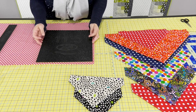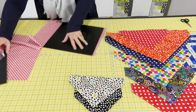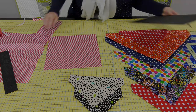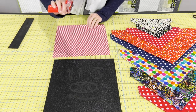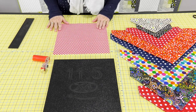You just take your template, lay it on your fabric, and then just cut around it. I just finished cutting out my square with my Martelli 11 and a half inch template and using our Martelli 45mm rotary cutter. So now I've got my perfect little square.